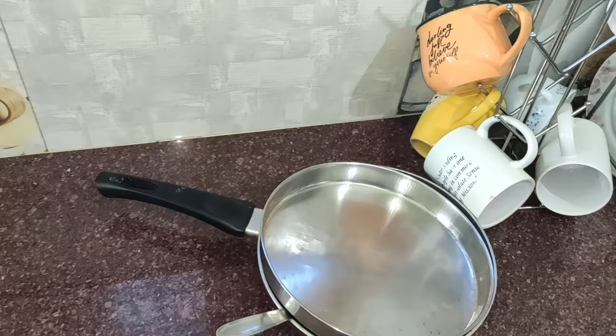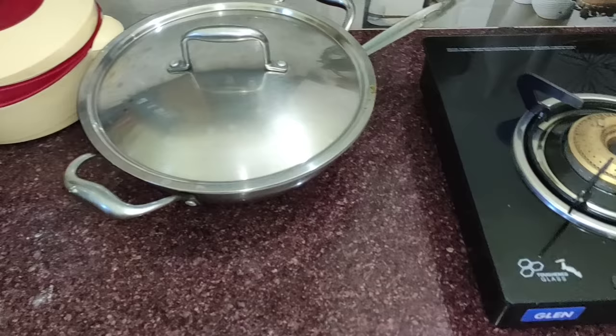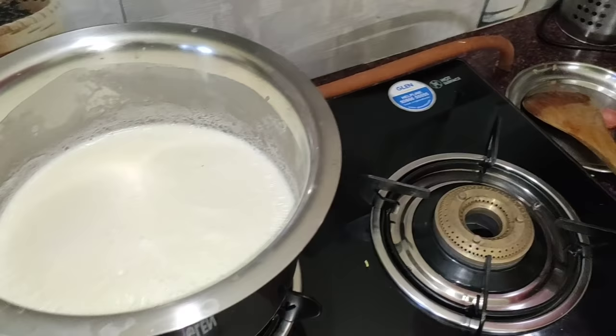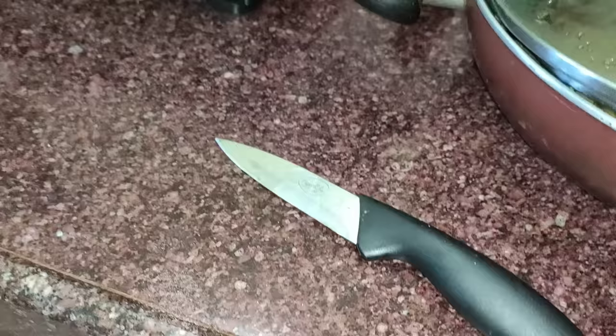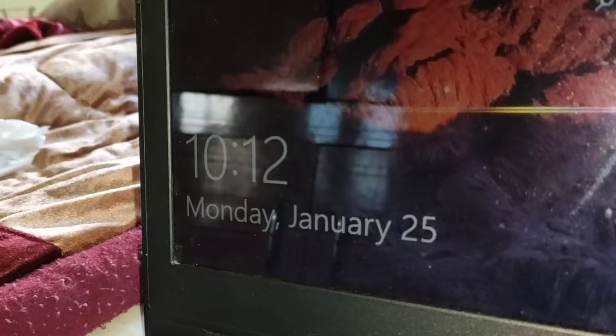Personally I feel good to make videos like this and I also get motivation and new energy. So this is a kitchen — in the morning I gave my husband breakfast and lunch packed. I don't make lunch in the morning, so after that the kitchen is very bad. What you are seeing daily — the kitchen is completely messy after everything is made.